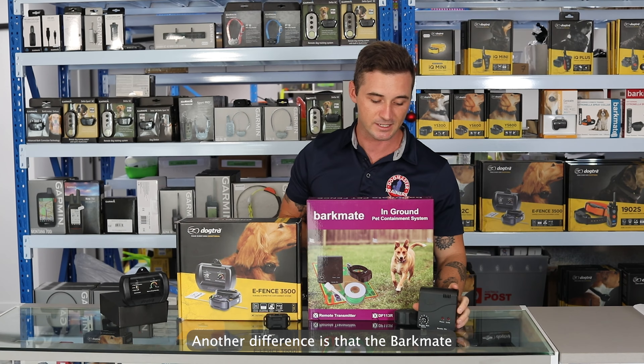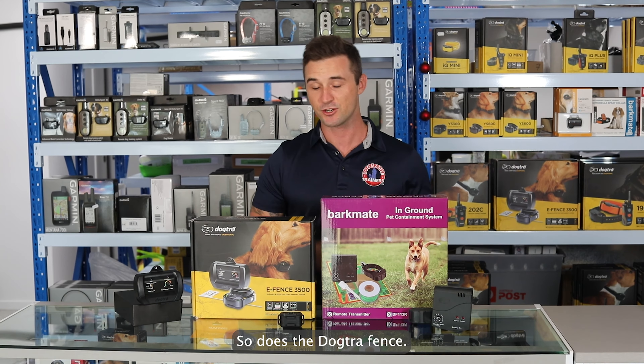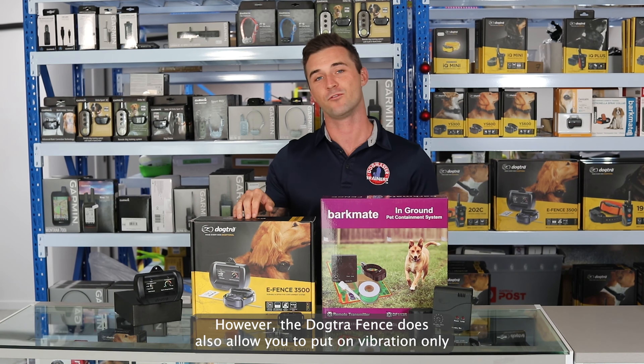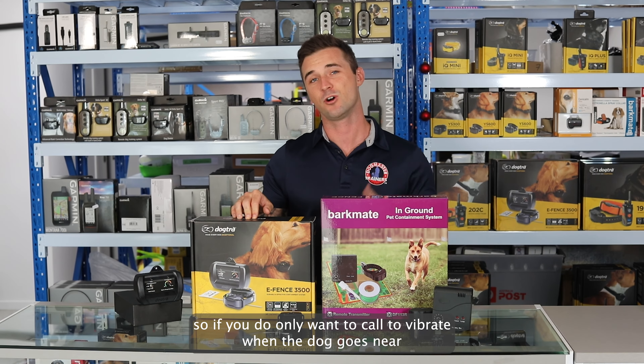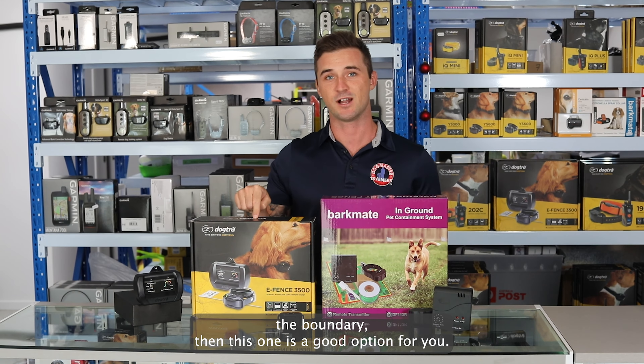Another difference is that the Barkmate fence does allow you to set the boundary width, and so does the Dogtra fence. However, the Dogtra fence also allows you to put it on vibration only, so if you only want the collar to vibrate when the dog goes near the boundary, then this one is a good option for you.